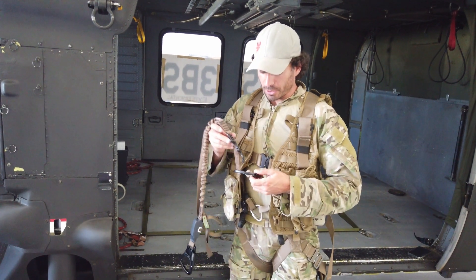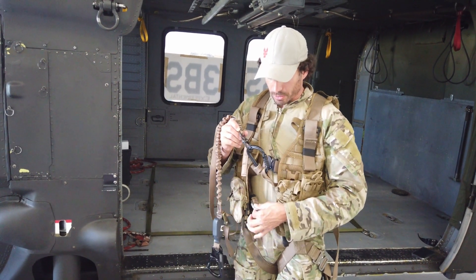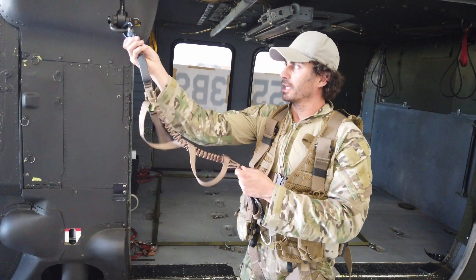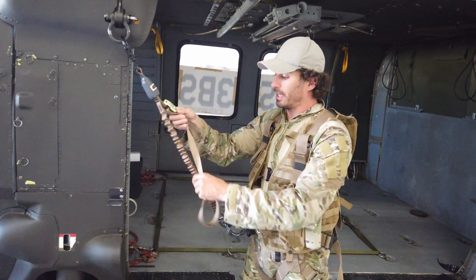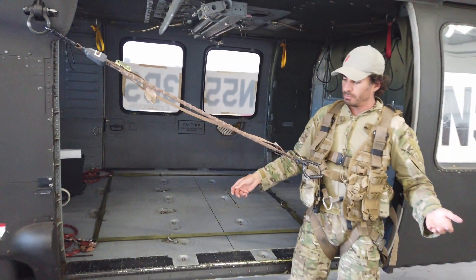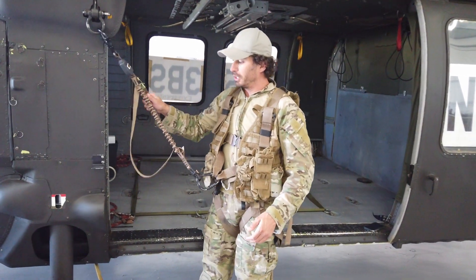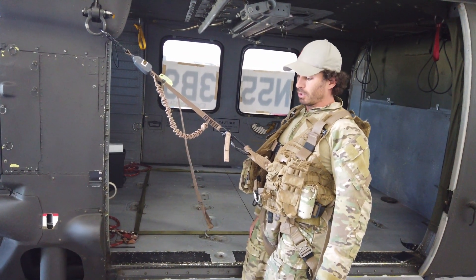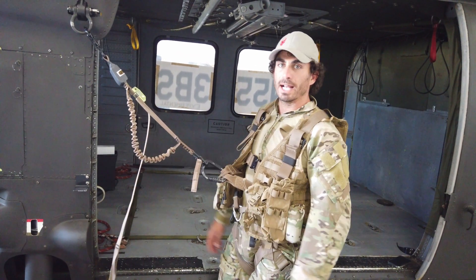Your quick release shackle can either go into your center point or your lower connection point. Once you connect your two-stage locking paragooner into your anchor point on that aircraft, if you need a lot of room and movement you can leave it, but if you get somewhere where you can snug it up, you're able to adjust it so that you are anchored in and do not have a lot of slack in your system.